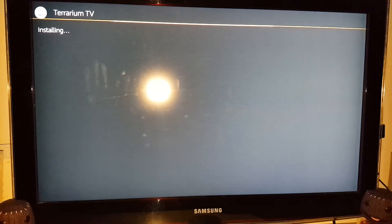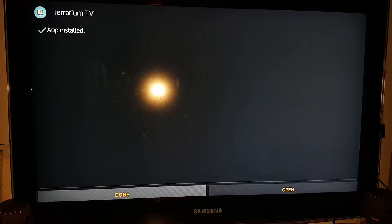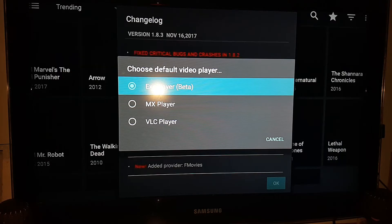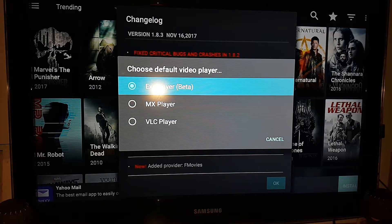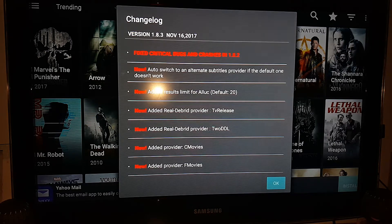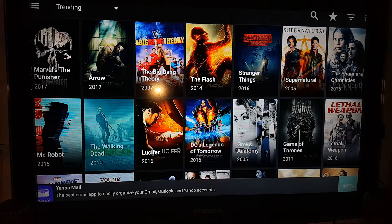Here's Terium TV — it should install fairly quickly as well. Let's open the application. It's the first time starting up. Nowadays Terium comes with a built-in video player which is fantastic — it's a lot better than having to download VLC or MX Player. The built-in video player is just fine. It's already downloaded the latest version — accept that.